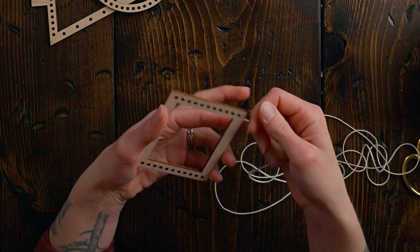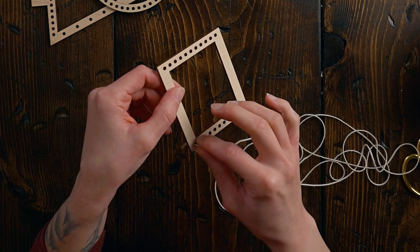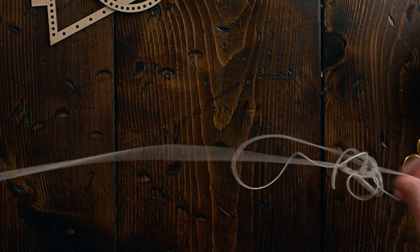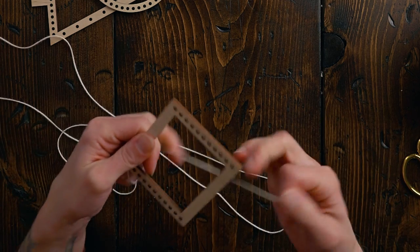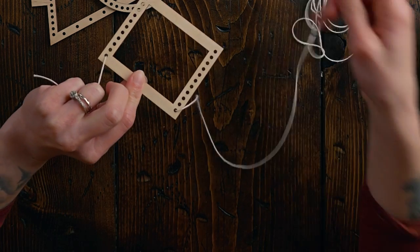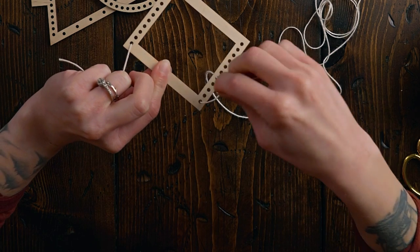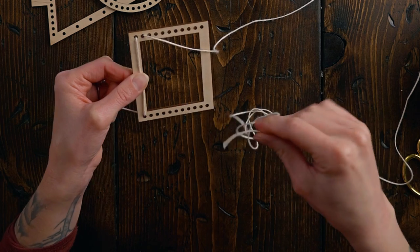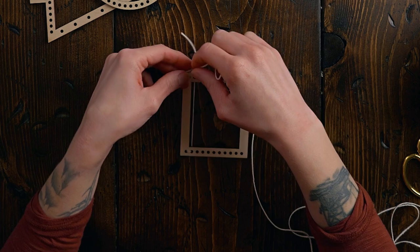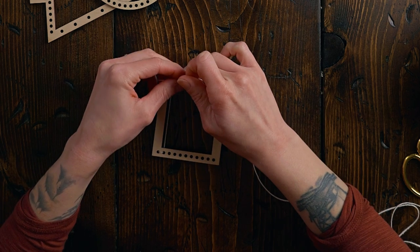Weaving on these little looms is a lot like weaving on a hoop — the weaving itself stays on the frame. I'm picking one end to start from and putting my warp string through the hole, leaving a nice long tail. Then I take the other end, go straight up to the top hole, flip it over, go to the hole next to the one I just came through, then back down to the bottom.